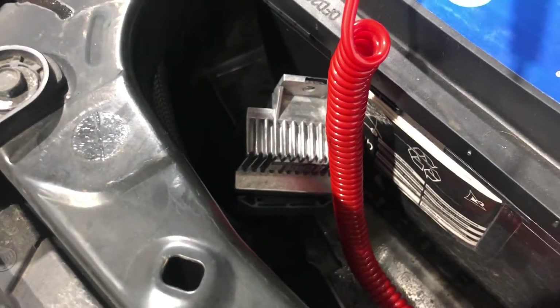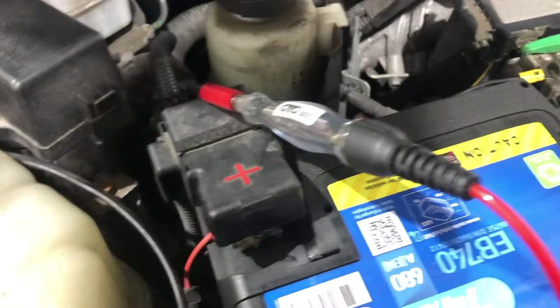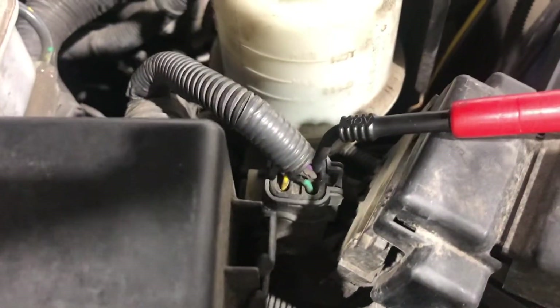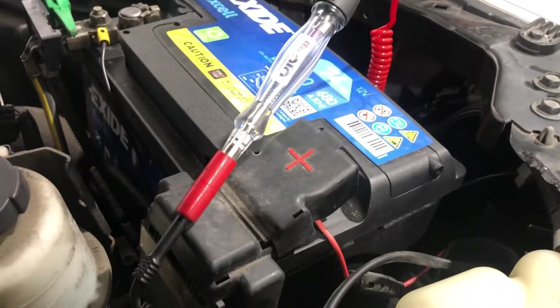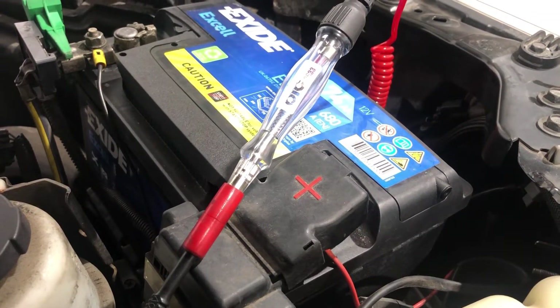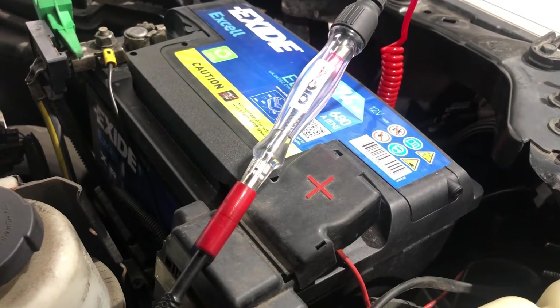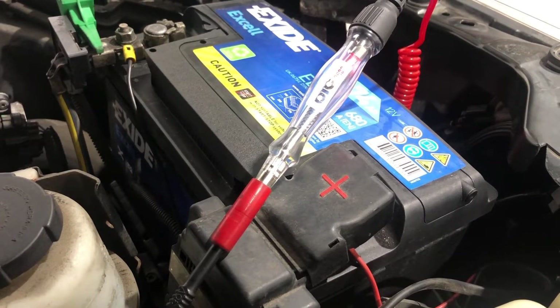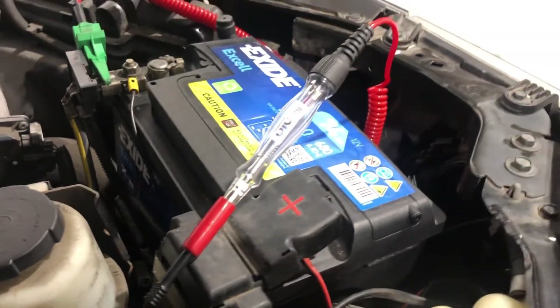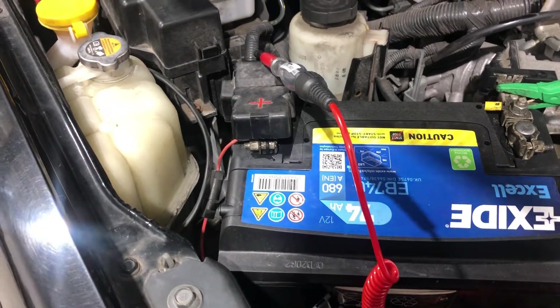I've got the new module plugged in loosely - I'll box it all up once I've determined whether it's working. I've got the test lamp on the battery negative and back-probed into the connector where the glow plug wiring comes through. Cycling the ignition with the camera on the test lamp - if the test lamp lights up, it's a fix. There we go - test lamp on, then goes dim. Basically that's the pre-heat, and when it goes dim it starts going to a PWM pulse width modulation at a lower heat. We'll call that a fix. We'll box this back up, contact the customer - he should be having successful cold starts from now on.